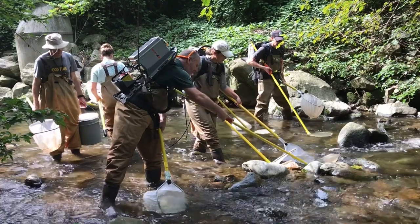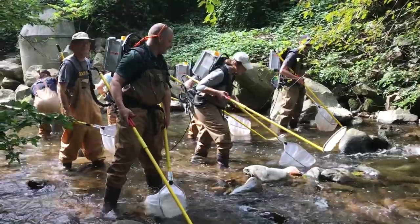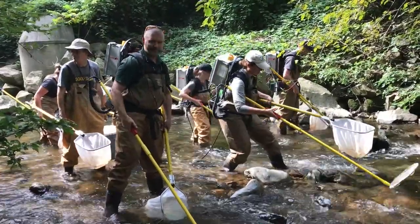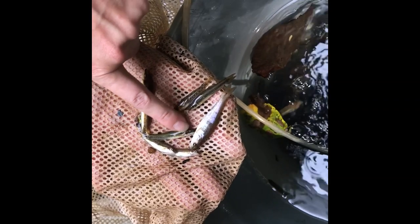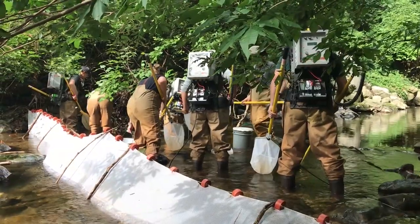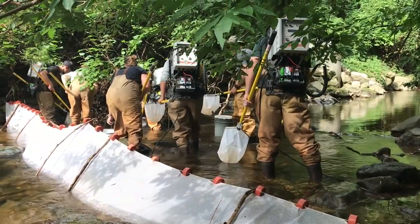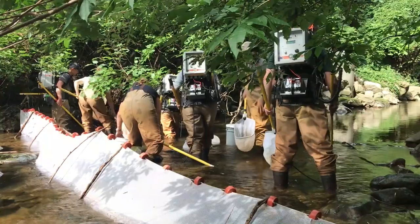Trained professionals oversee the electrofishing surveys along Sligo Creek. Electrofishing is a safe method that allows the park planning and stewardship division biologists to obtain a more complete picture of the Sligo Creek aquatic community. Simply stated, electrofishing surveys work by using an electric current to stun fish, which are then scooped up with nets and placed into holding buckets with aerating units. Before the survey starts, a fine stop net barrier is installed at the beginning and end of the survey site to keep fish from entering or leaving the survey site, which could result in a misrepresentation of the fish population present.